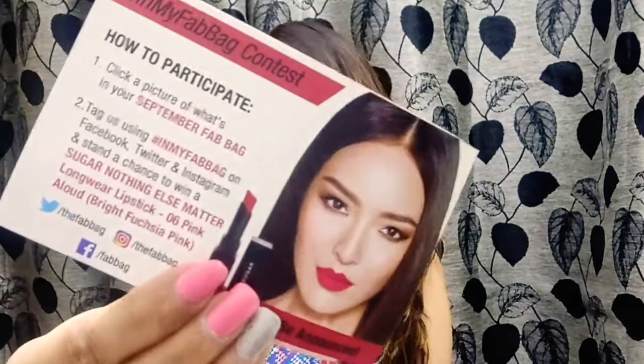Now I have some cards here. This one is from Gania, so something from Gania is in the box. Then I have the info card — I'll come back to this later. Then there's a contest card: you just have to click a picture of your Fab Bag, tag Fab Bag on Facebook, Twitter, and Instagram, and you stand a chance to win the Sugar Nothing Else Metal Longwear Lipstick in shade 06, which is a bright fuchsia pink.